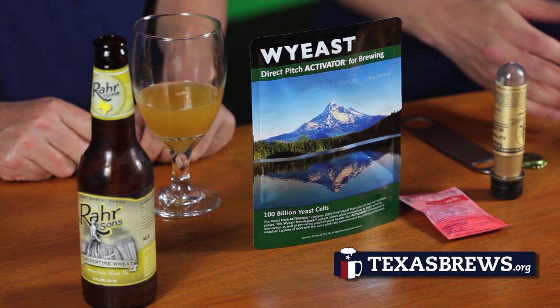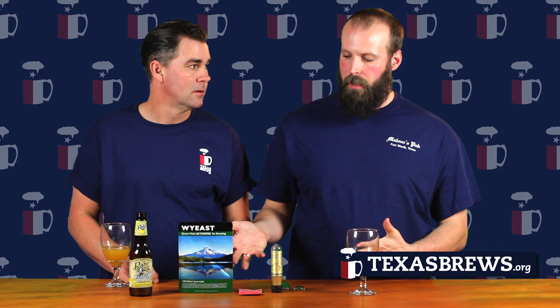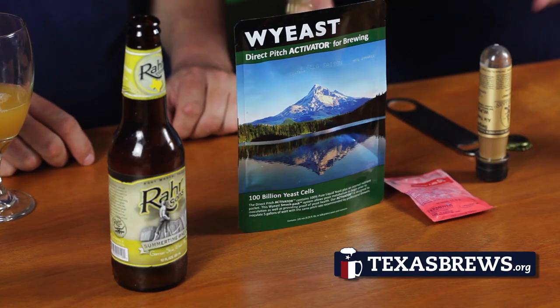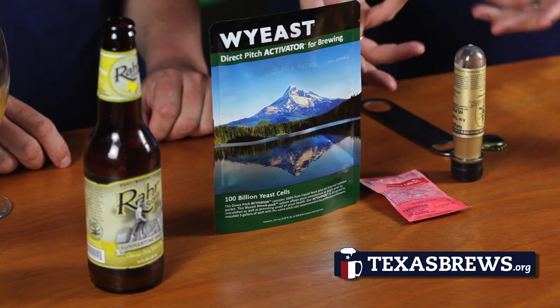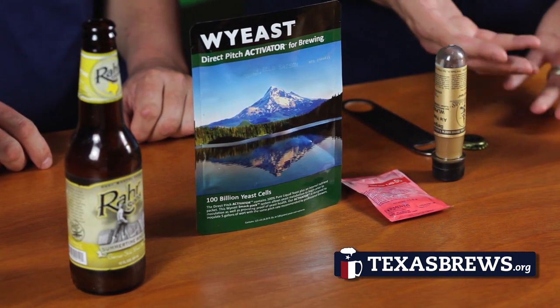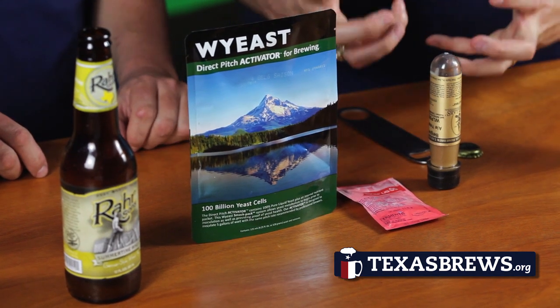Without yeast, you'd have sugar water — really, really terrible Kool-Aid. So what we can illustrate here are actual kinds of yeast that you would use. Some homebrew yeast to show what it looks like, because unlike malt and hops where you can kind of hold it in your hand, yeast is a living being and it has to be sealed up.